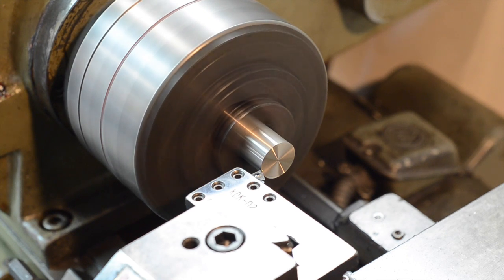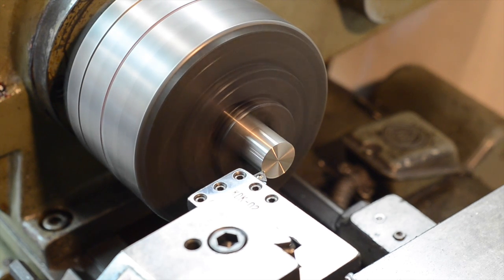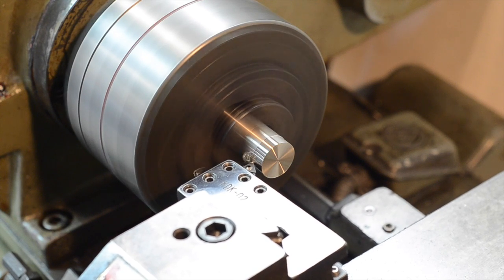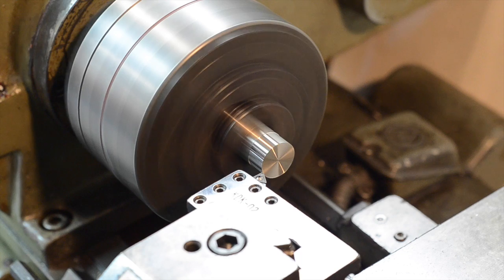This alloy is commonly used for medical devices and other applications where biocompatible compatibility is important, which has given it the somewhat meaningless moniker of surgical grade stainless. However, it's important to note that using this material does not automatically make something biocompatible. That requires appropriate surface treatment and appropriate precautions to prevent the introduction of foreign material during manufacturing.